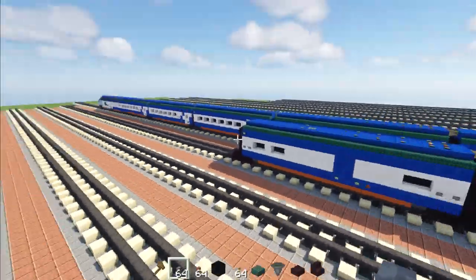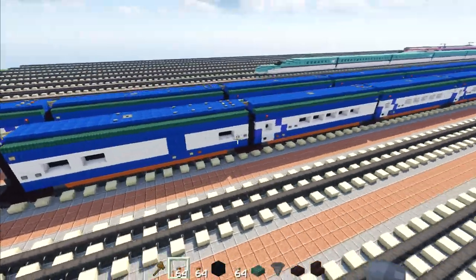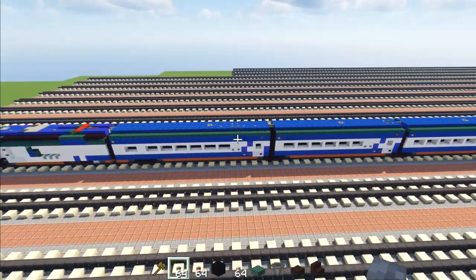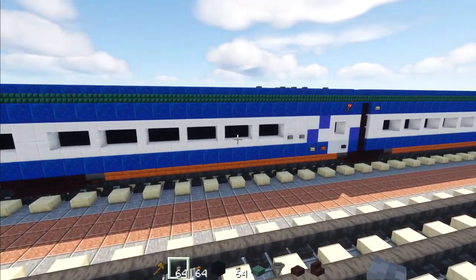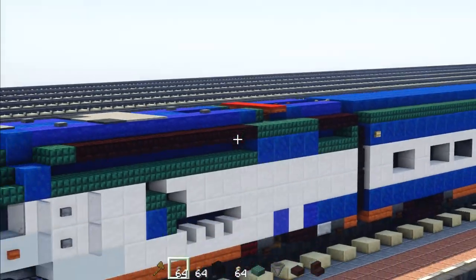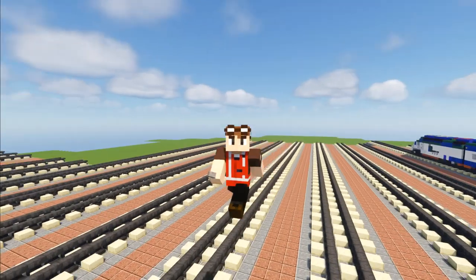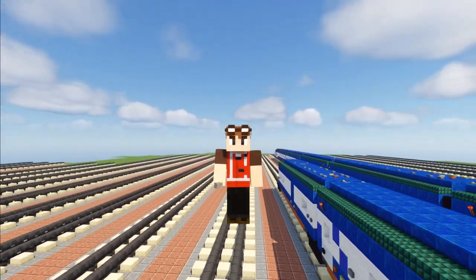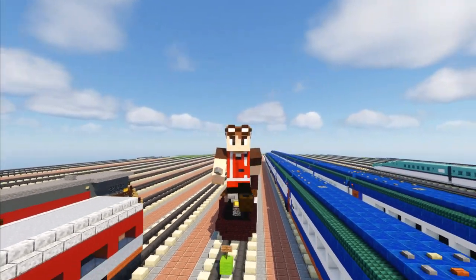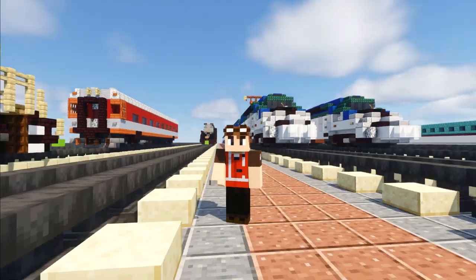That's pretty much it for the cafe car. For the other car, just flip the design to the other direction so the doors face the middle. There look to be two more regular coaches, then the first class car and then the power car with the pantograph folded down. That's pretty much it on how to build the Avelia Liberty from Amtrak in Minecraft. Thanks again to Train Master 3985 for making this video possible.